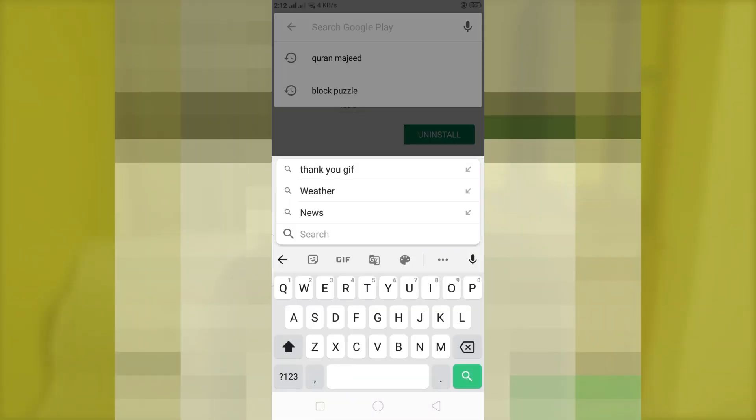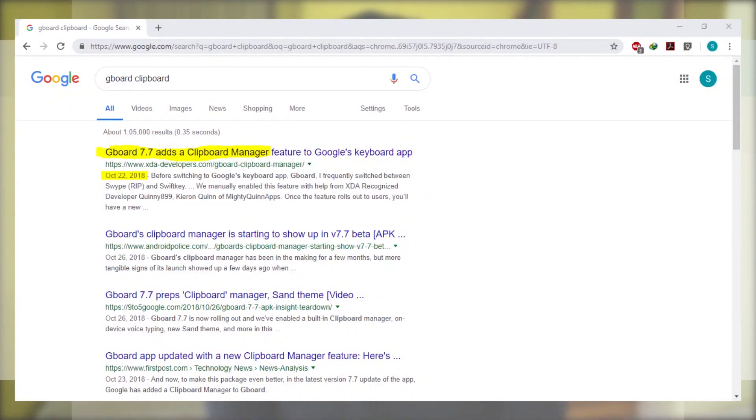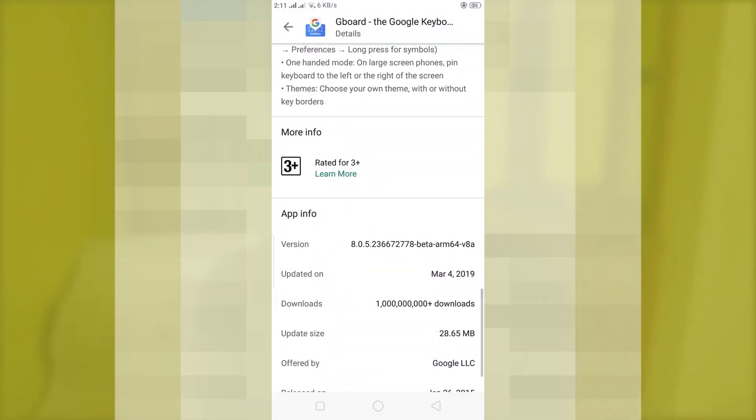If you are not finding the clipboard function on the Gboard you installed, that means the beta version you installed does not support the clipboard function. Google released this clipboard function in their 7.7 version, and I didn't get this feature until I reached the 8.0.4 version.